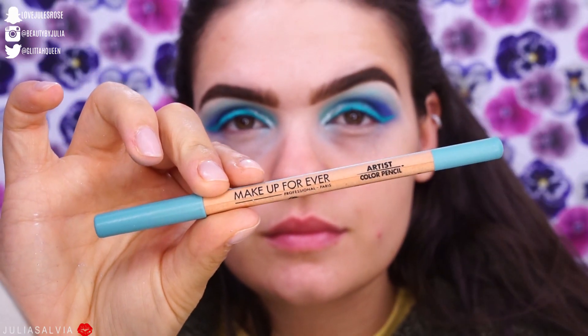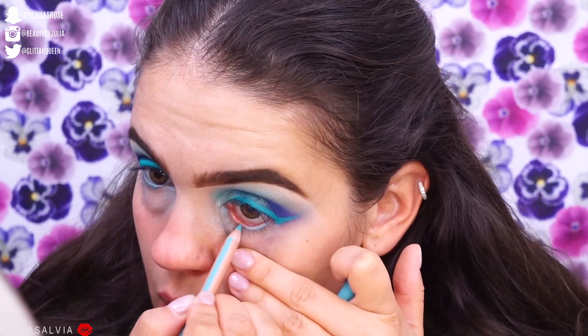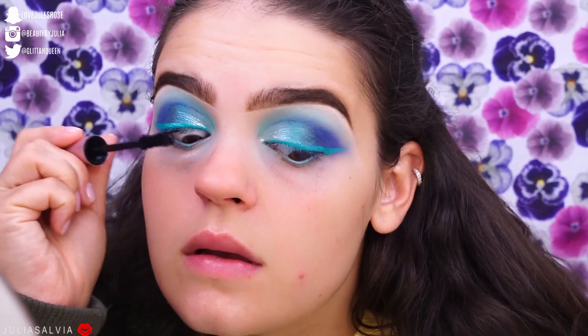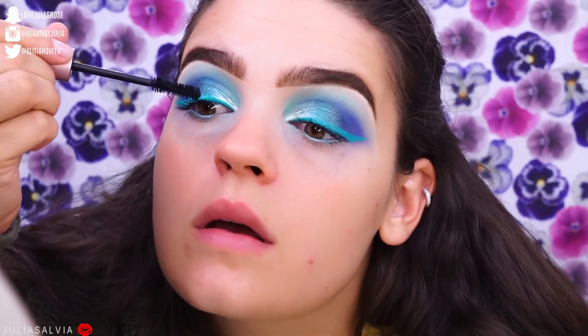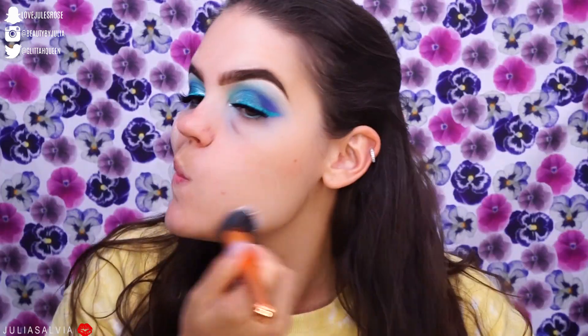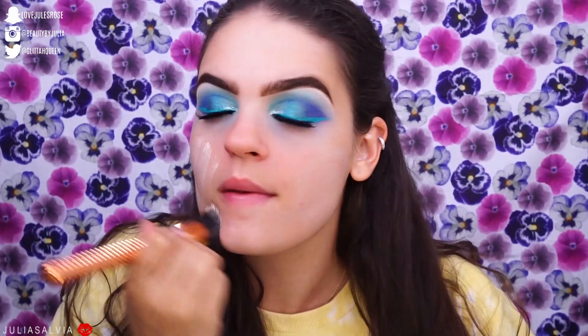I'm going to this Makeup Forever Artist Color Pencil and applying the light blue shade to my waterline. Then I'm applying some Too Faced Better Than Sex mascara and of course some lashes, because the look would not be complete without falsies. The lashes I used are from Tarte, and then we're going to jump over to the face.